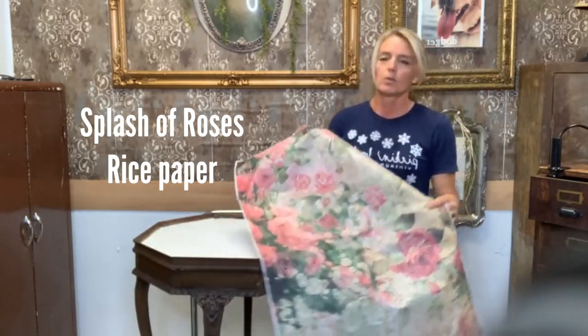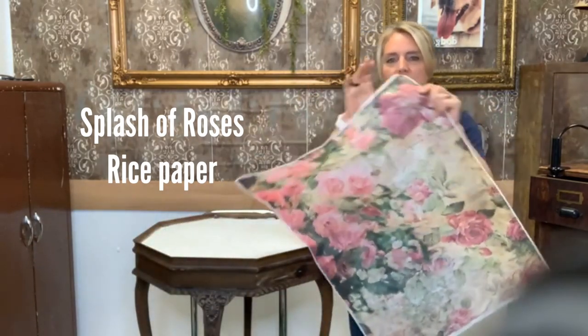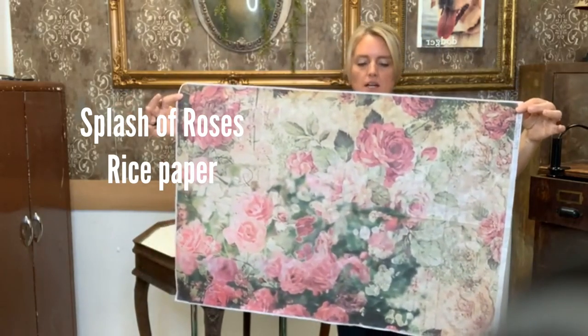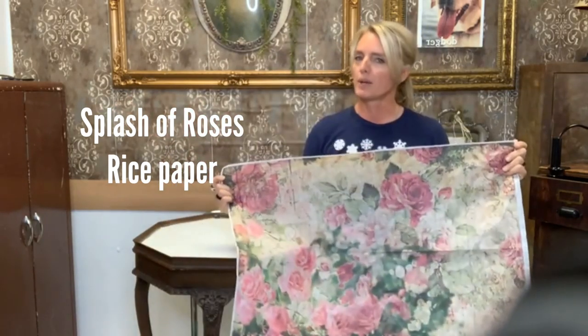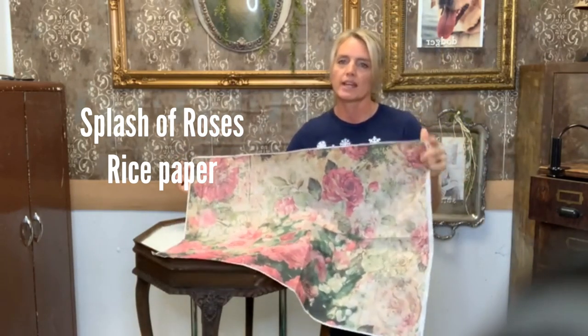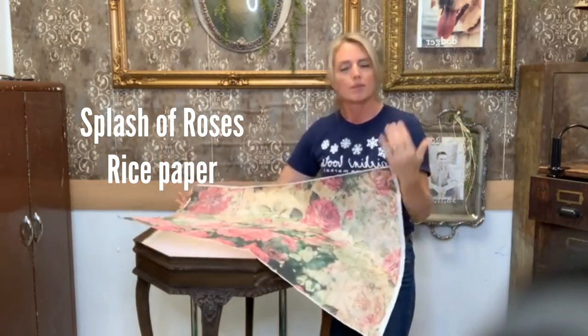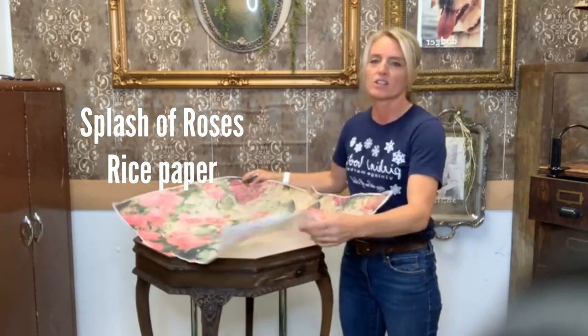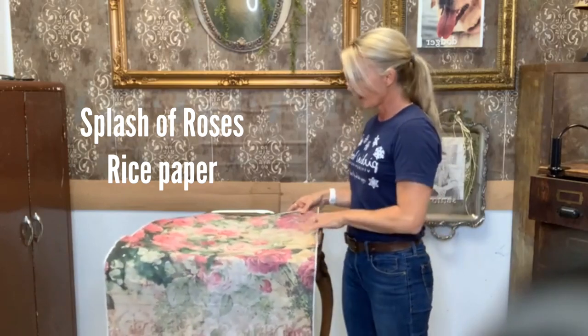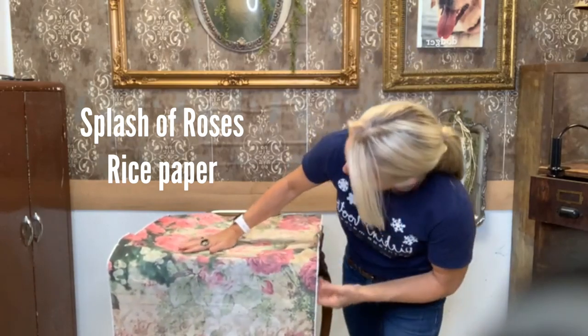This is the A1 size — a great, beautiful size. Here at my store, which is Pickin' Boots down in Fort Myers, Florida, I carry the A0s, the A1s, and the A2s. The bigger paper is for furniture, because that's what I do — I'm a furniture artist. I really love this one, the Splash of Roses.